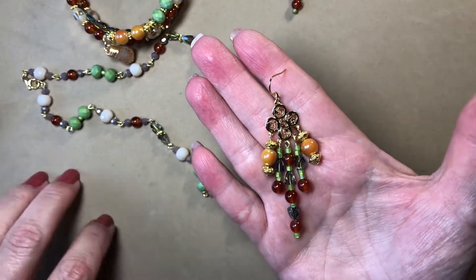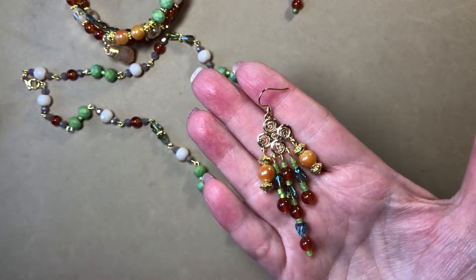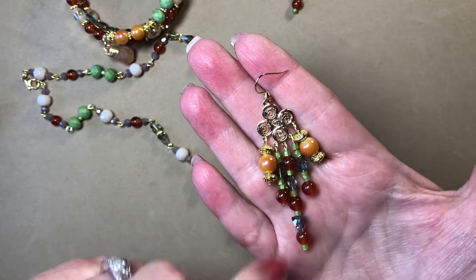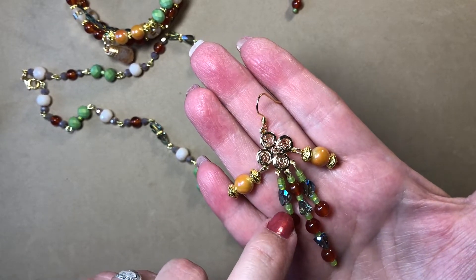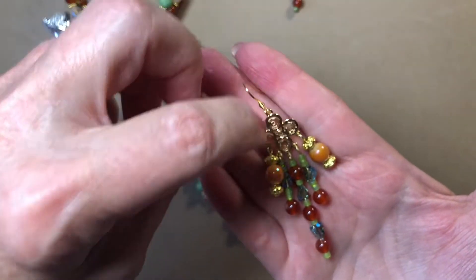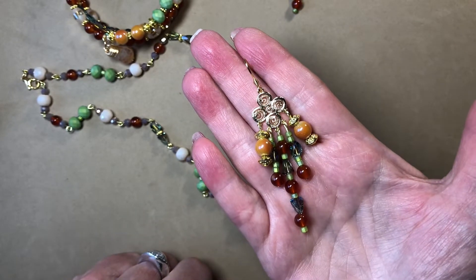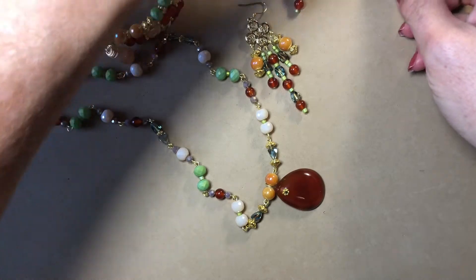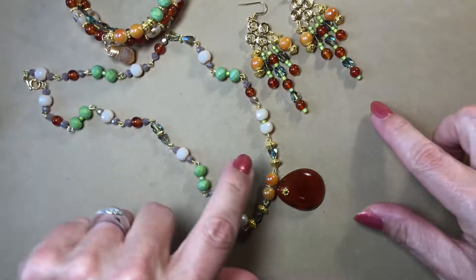I did these earrings — I loved this swirly gold chandelier pendant to hang everything off of. I did use some of my 11/0 seed beads and these tiny little gold beads, but everything else was from those two bead boxes.